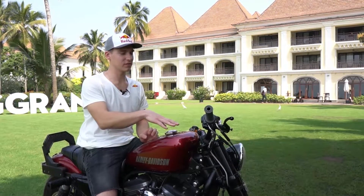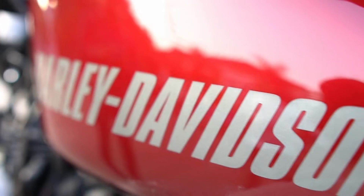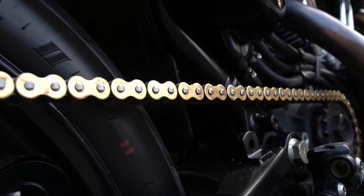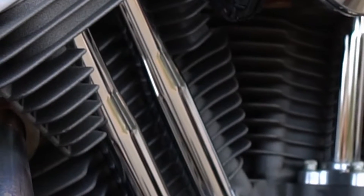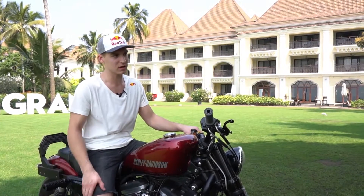On this Harley-Davidson XL 1200 CX, I've changed the belt drive to chain drive. I've put two extra calipers for the handbrake. We've also put a Screaming Eagle high-flow air filter and Screaming Eagle exhaust.